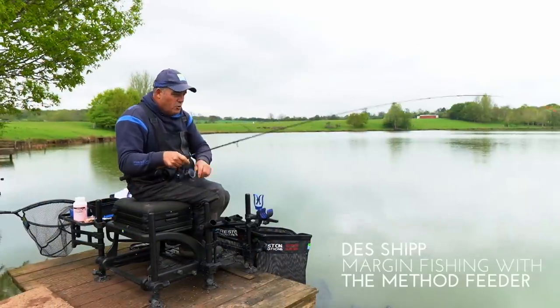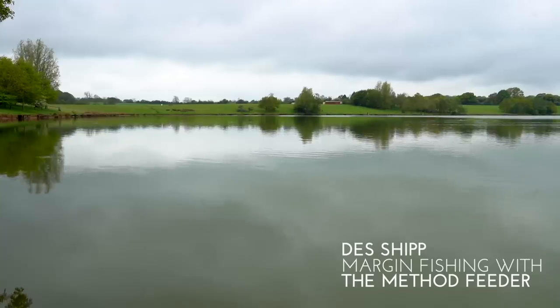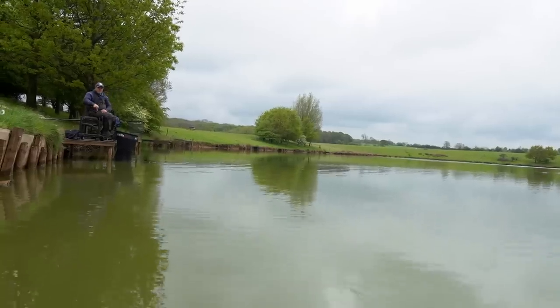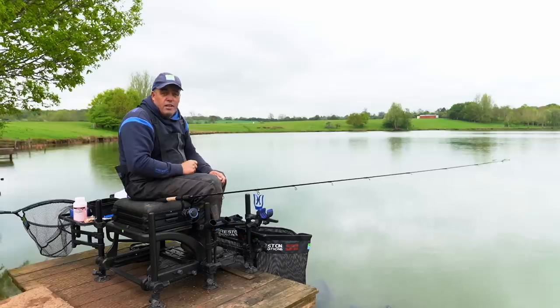Hi, my name is Liz Ship and you join me at Meadowlands near Coventry. Big, big lake and big, big fish, and a great way of catching these fish is fishing down the edge to the next platform.